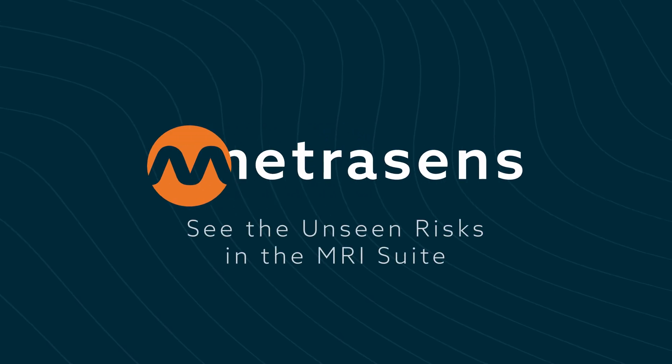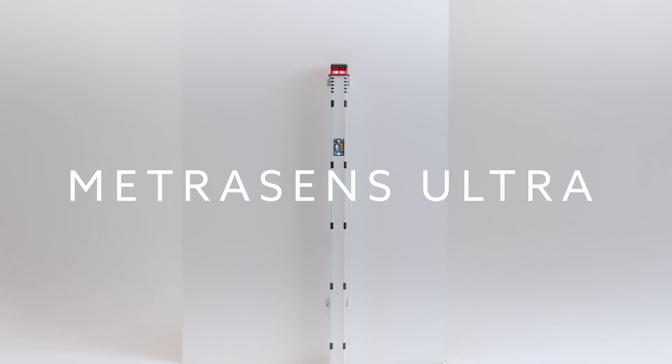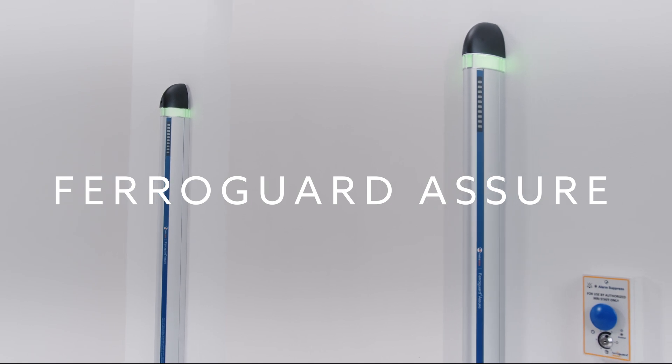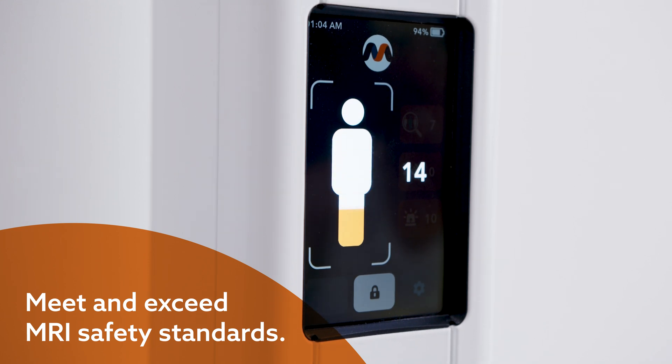Experience the pinnacle of MRI safety with our encompassing solution. By combining the strengths of Metrisense Ultra and FerroGuard Assure, we offer a solution that truly clears the way. This ensures you not only meet but effortlessly exceed all MRI safety standards.